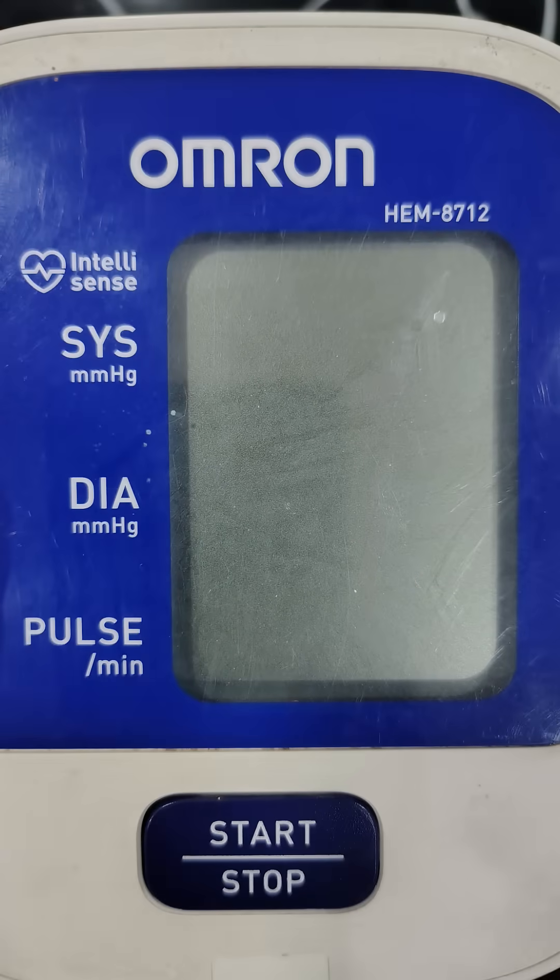Rule 7: If you have a high-risk patient at home, try to take 2 readings every day — one in the morning before coffee or medications, and one in the evening. Do try to use WHO-validated devices like OMRON.